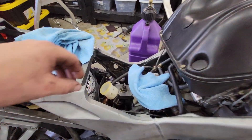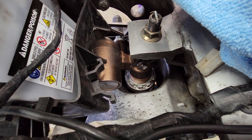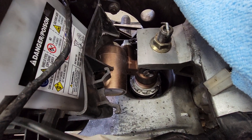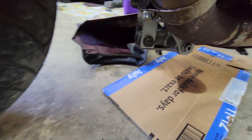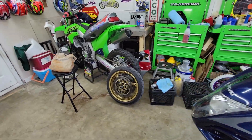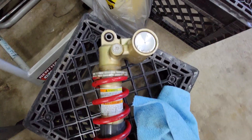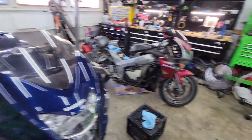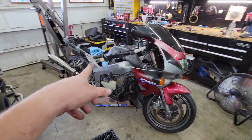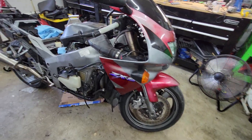I just put an 08 to 10 ZX10 shock on this. I tried the 06/07 ZX10 shock but it hit the swingarm. So if you have a 94 through 97 ZX9, the 08 through 10 shock will work with a little bit of modification to the battery box.